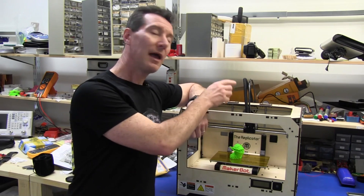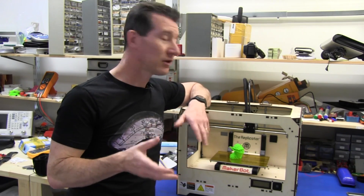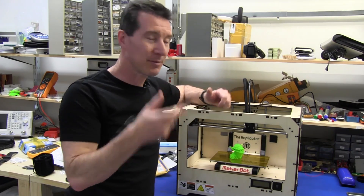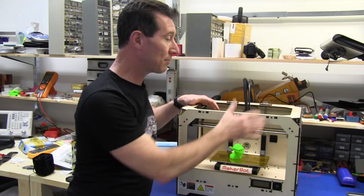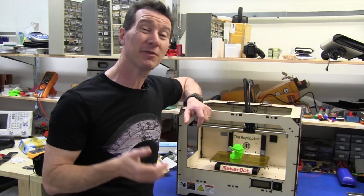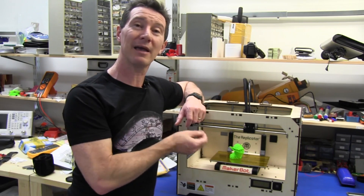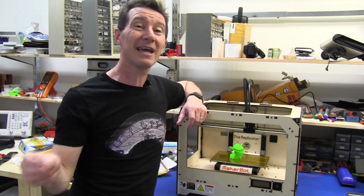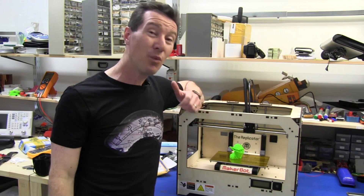I'm assuming they've got an improved print head as well. We don't know the details yet, but it certainly looks a bit different from the Replicator here, which is a third generation MakerBot. The new Replicator 2 is the fourth generation MakerBot. It looks like a very similar X, Y, and Z crossbar and stepper motor system, but the resolution has greatly increased — from 250 microns on the Replicator 1 to 100 micron layers, apparently easily and repeatably, on the new Replicator 2. So that's getting into the professional print category.